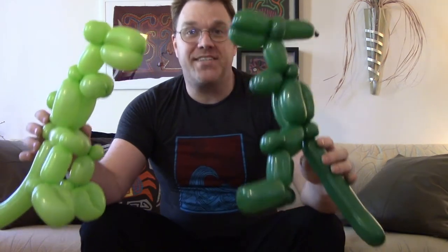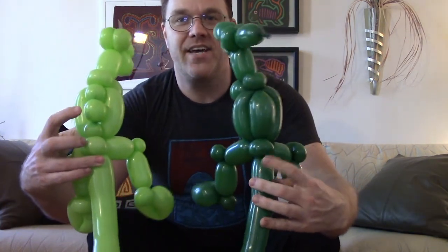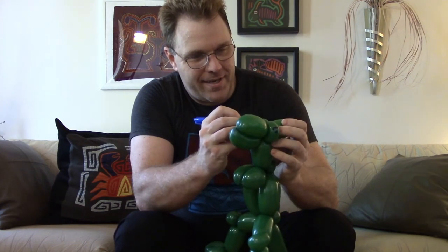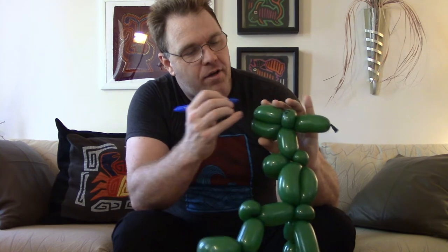A Parasaurolophus and a T-Rex — basically the same shapes, with slight differentiations on how you can do the backs and of course the heads. Wonderful creatures. Now I'm going to grab my marker and give them some facial expression — primarily eyes and nostrils. Remember, soft tip Sharpies — always soft tip Sharpies. Beautiful nostrils right there. Hopefully they don't have a cold.